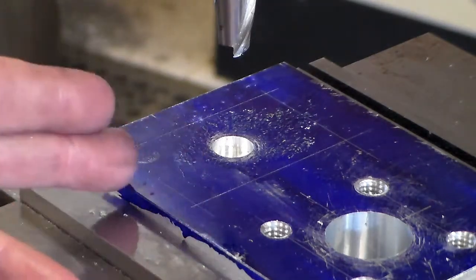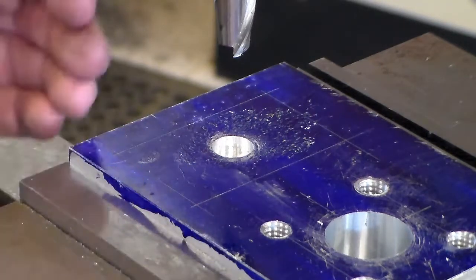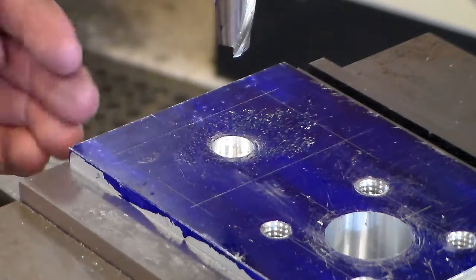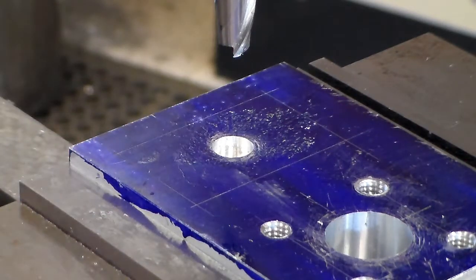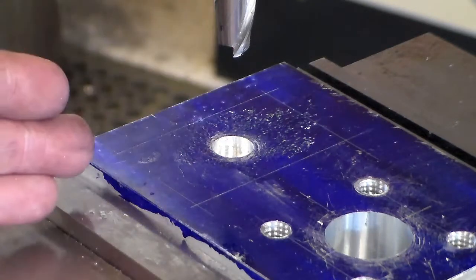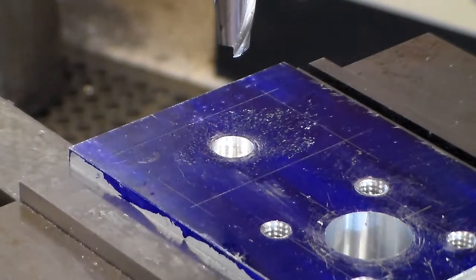In the X-axis, we're only going to move positive or negative 0.450. In the Y-axis, we'll only move positive or negative 0.900. We're not going to go to our finish dimension of 0.9375 or our finish 0.500 in the X-axis. This is to rough it out.